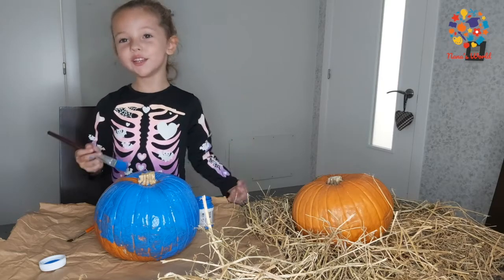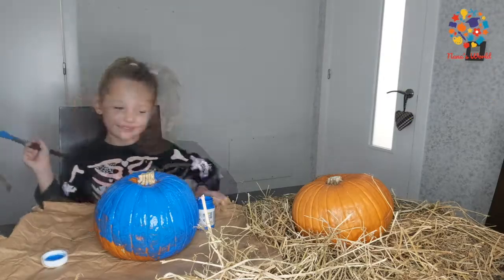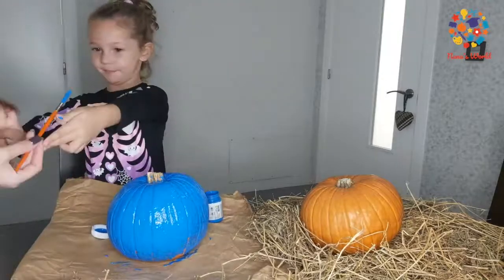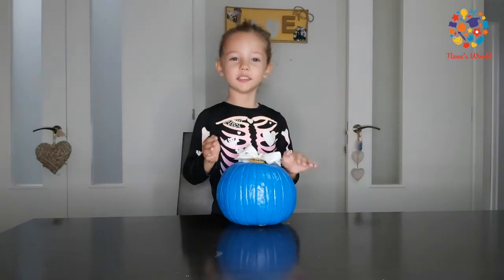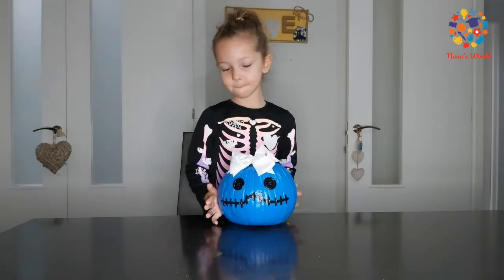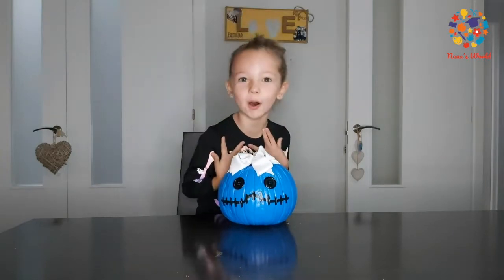What a beautiful colour! Mum, can you help me do the difficult part? Of course. This is all done, it's already dry. We painted it and then we showed you. Hooray! We've got a black mouth, the bottom eye, and my hairball.